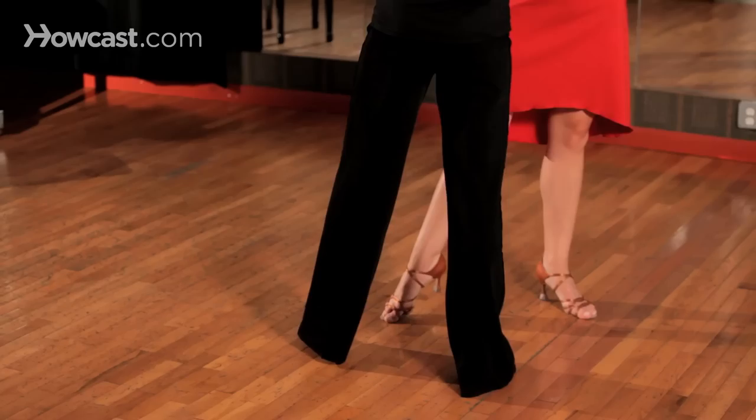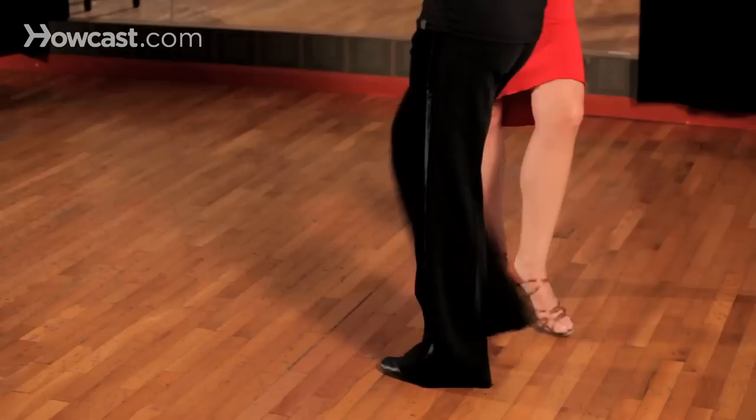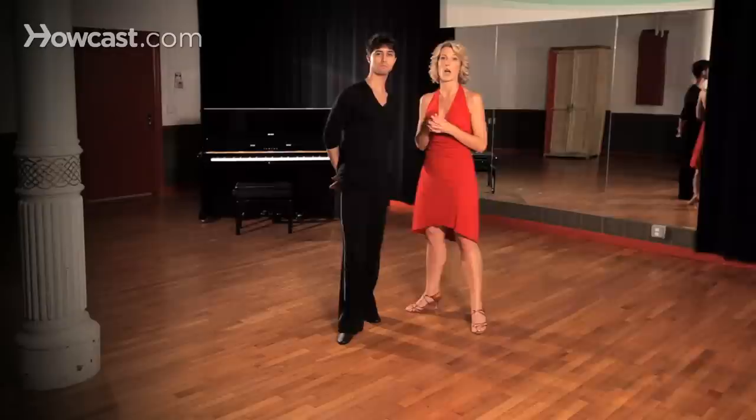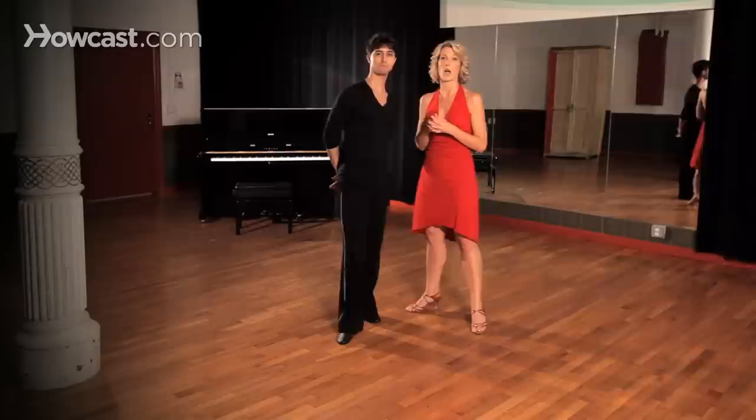Then from here I'm going to take my right foot back, side, take my right foot in front, and then forward, side, back, back, side, forward, forward, side, close. So it's just moving my feet left, right, left, right, left, right — just as you would if you were walking.